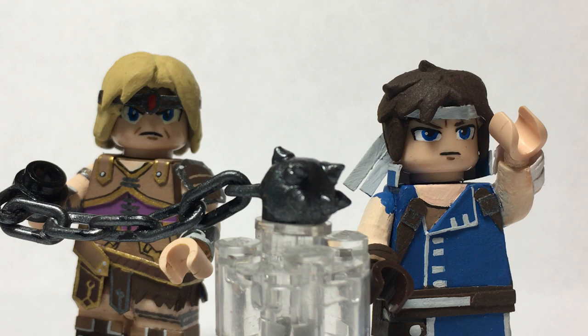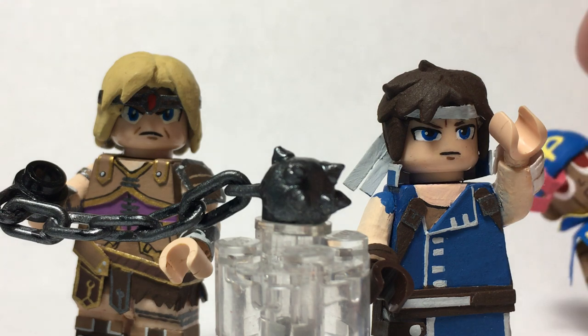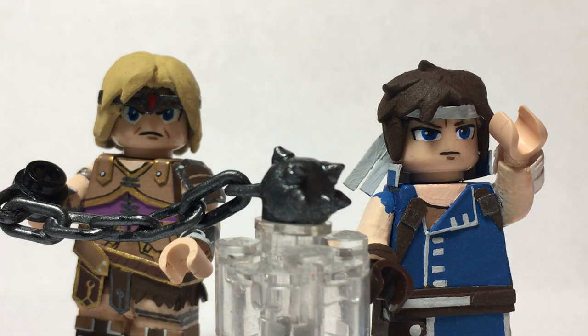Make sure you stick around at the end of the video to see another character. He's not Smash Bros. related yet, but he will be, so you can stick around to see that figure if you want. But let's go ahead and get started with Simon Belmont.